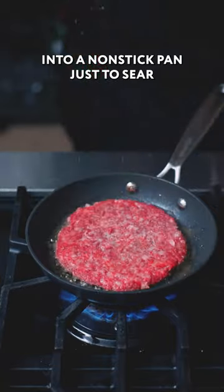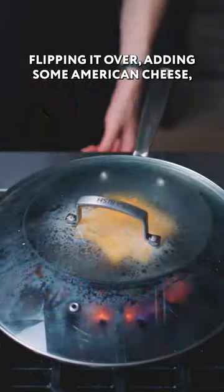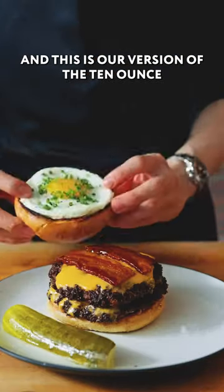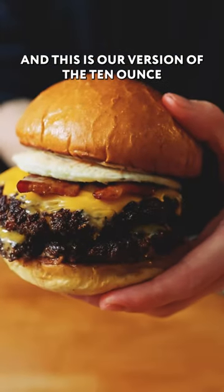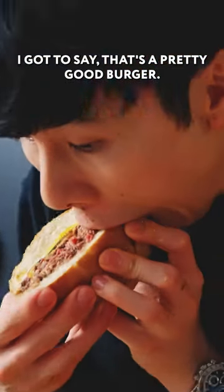Into a non-stick pan just to sear — salt and peppering it, flipping it over, adding some American cheese, letting that melt, and taking that out. We're going to go ahead and assemble this burger. And this is our version of the 10-ounce double Wagyu cheeseburger from 4 Charles Prime Rib. I gotta say, that's a pretty good burger.